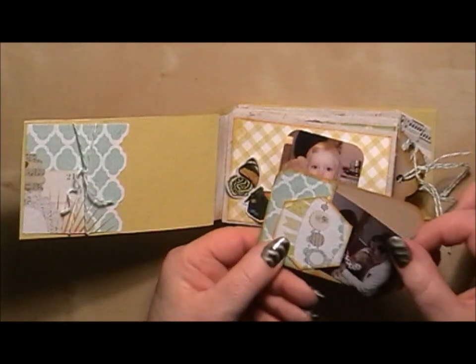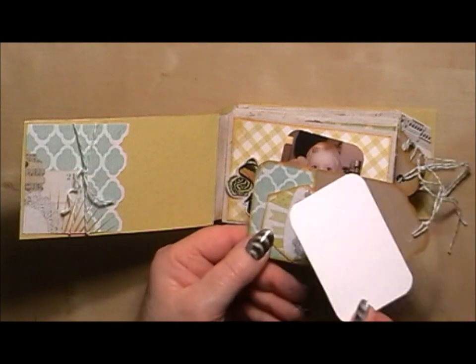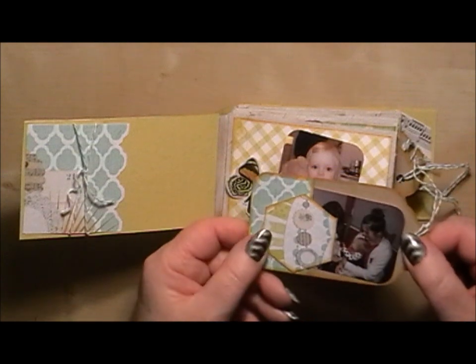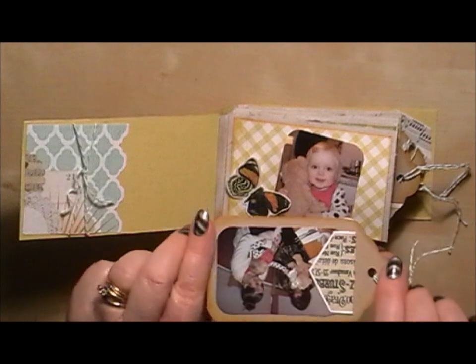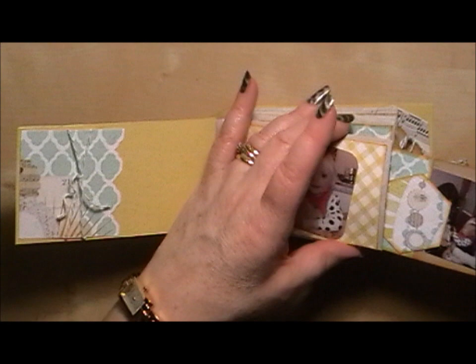I've put some of the tags in and photos that pop behind so you can take them out and put some journaling on the back. I've cut pieces of the paper collection out there, and also on the back of that as well, just with some little accents on them.